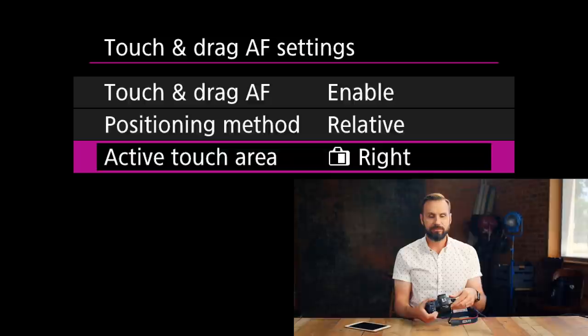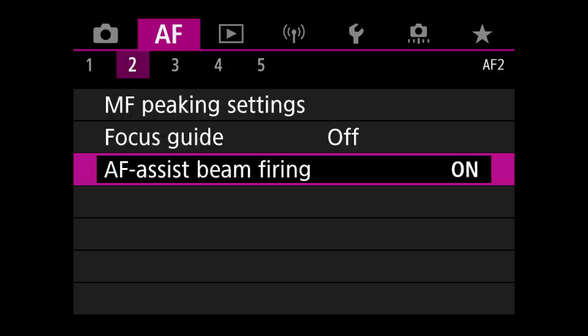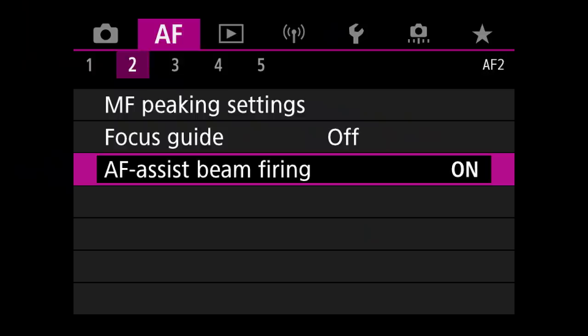I have the active touch area set up to be the right side of the frame. Also, going through these menus right now, I came across something I didn't know was turned on: the AF assist firing beam. This can be very bad and distracting at an event if your camera starts emanating that light. So you need to change the AF assist beam firing from enabled to off.